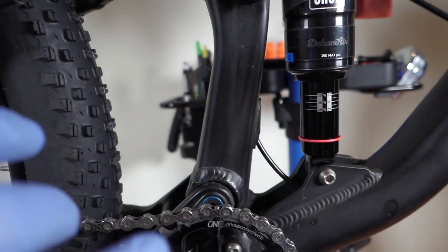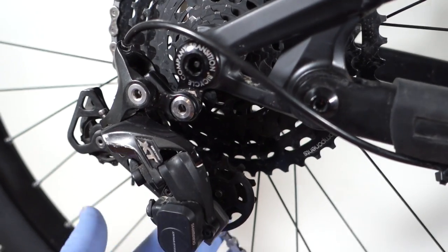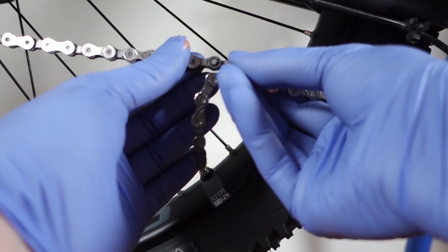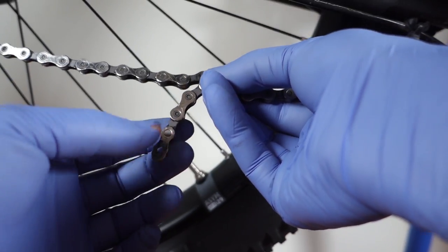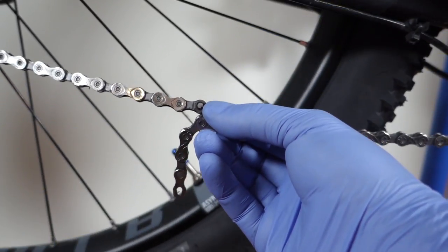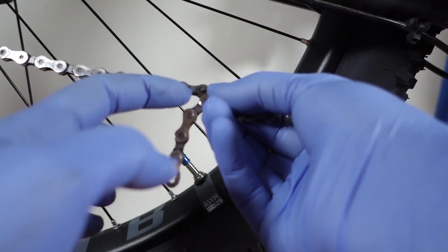Full suspension or hardtail affects the chain length. In this case, for full suspension, I'm doing big ring to big cog here, not threading the chain through the rear derailleur, plus four links. Bring the two ends of the chain together and start measuring the overlapping links — in my case it's 1, 2, 3, and 4 would be the quick connect link, so this is the proper size for my full suspension bike. If this was a hardtail, I would have done end-to-end plus 1 or 2 links.